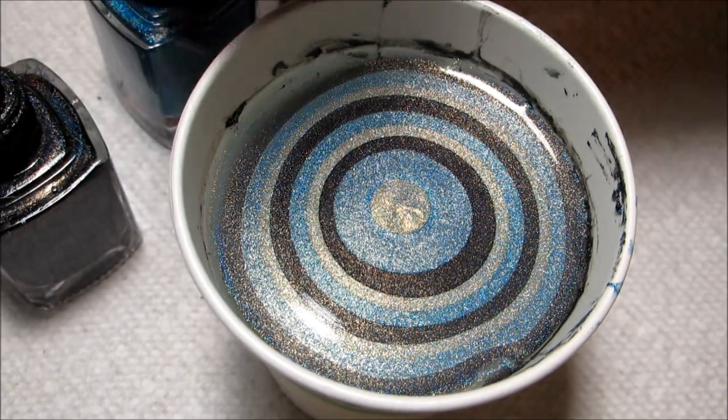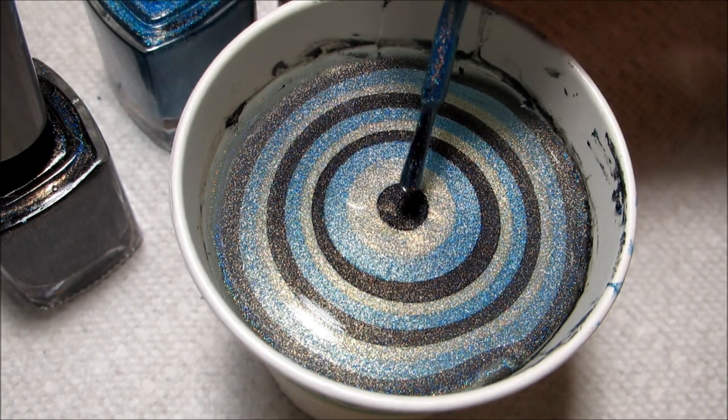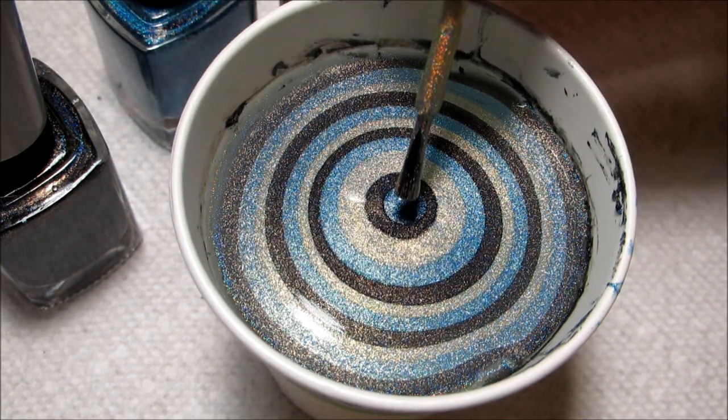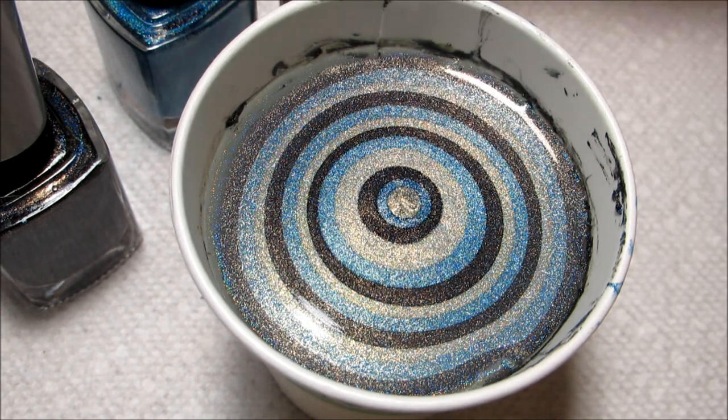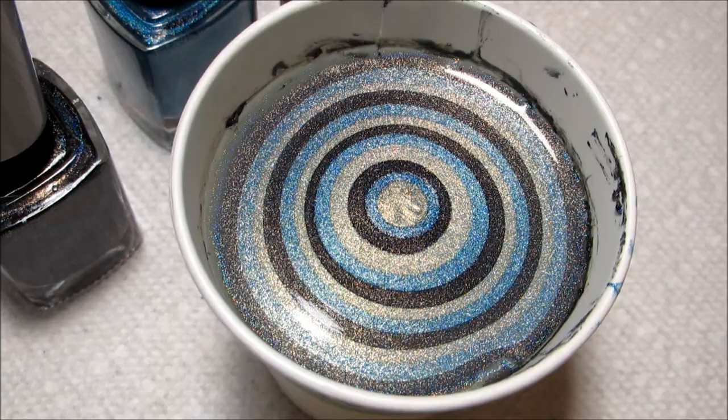I'm just going to go ahead and finish off my bullseye by adding one more of each of these colors, and then with my orange stick I'm just going to draw a basic flower design.